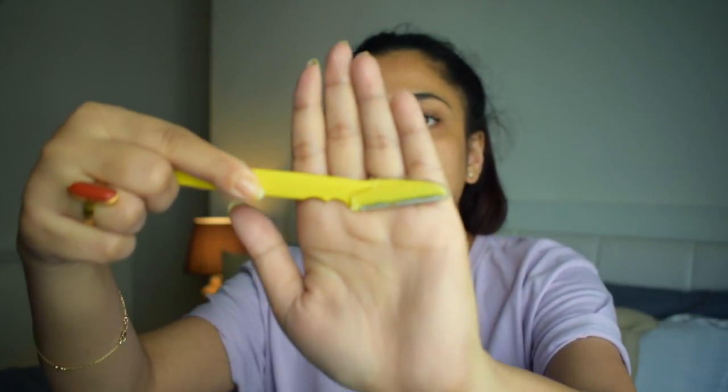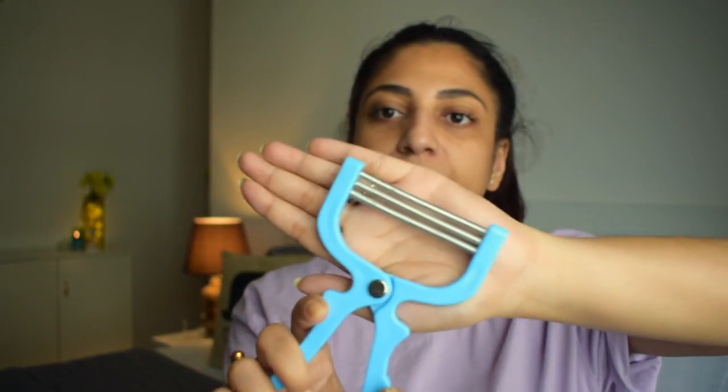I always remove my peach fuzz using an eyebrow razor like this one — it's very nice and I use it all the time. I also have this spring tool — I'm not sure what it's called — but instead of a tweezer I use this. You just bend it, grab the hair, and pull — it's like threading. For any thicker hairs, you can pull them out with this; otherwise the razor works absolutely fantastic.